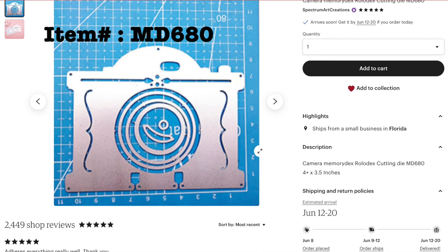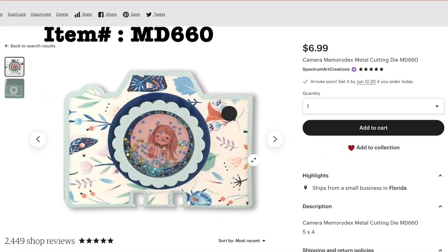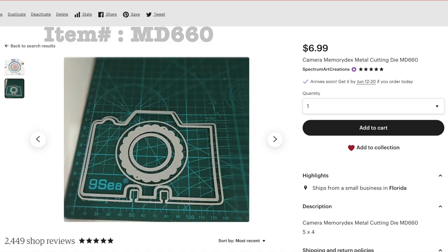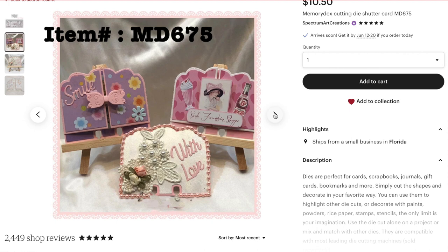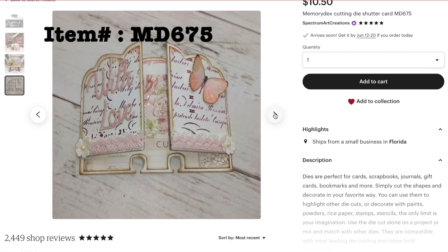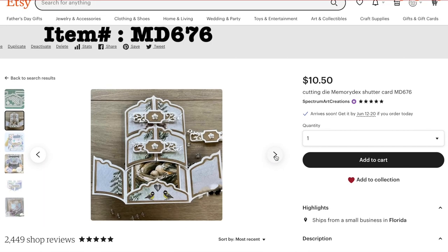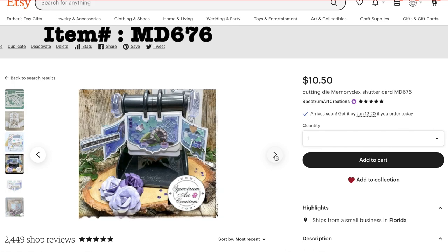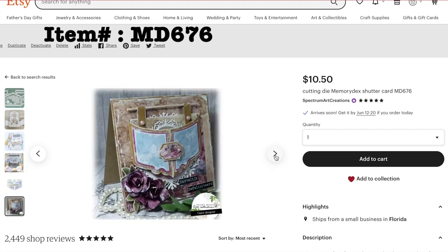We also have several different cameras. Here is this model, which has a little bit of an ornate top. And then we have this other one, which is a little bit more squared, but these make great shakers, or you can add your own photos in the center of the lens. We have a few that have working parts like this one — they're interactive. You can use it with or without the doors, and you can do all kinds of decorating on the outside and on the inside to reveal special messages, photos, and sentiments. Here is this one, which is loaded with all kinds of additional extra pieces, and it can be made in so many different ways, as well as using the pieces separately on other projects.